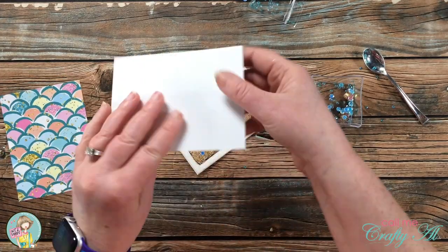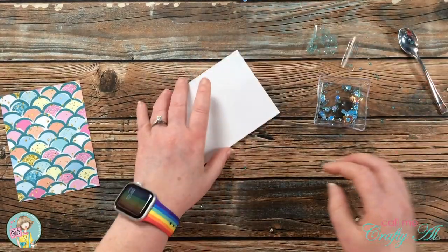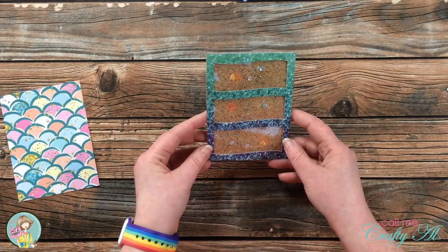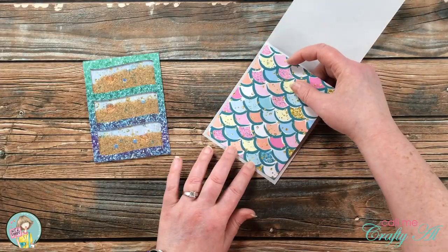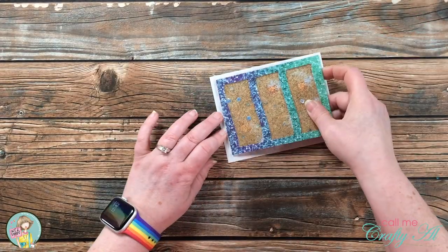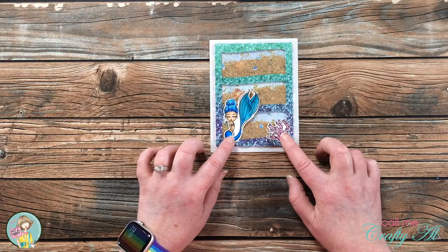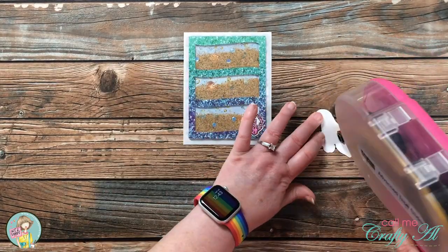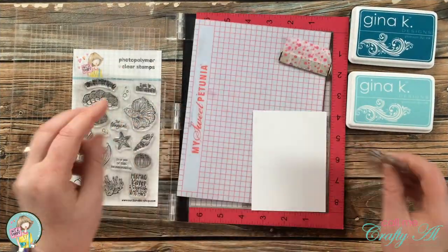I took the light blue backer pattern paper and placed it upside down onto the shaker, pressing firmly where the foam tape would be. I really love how this turned out — it is so fun to shake! I then placed the mermaid scale paper on the inside of the vellum card base, added the shaker to the front, and because it's pretty heavy I added a little extra adhesive. I played around with the placement of the mermaid and coral until I was happy, then adhered them flat to the front of the shaker card.